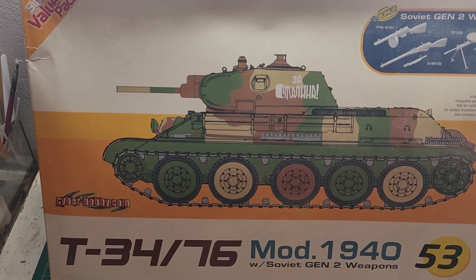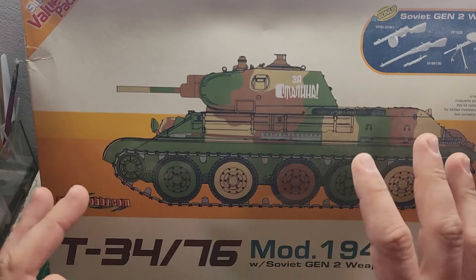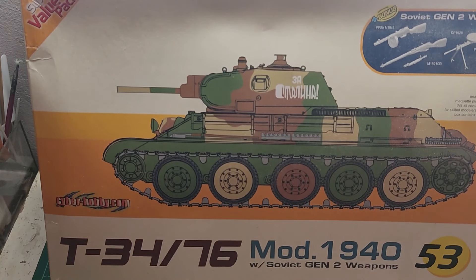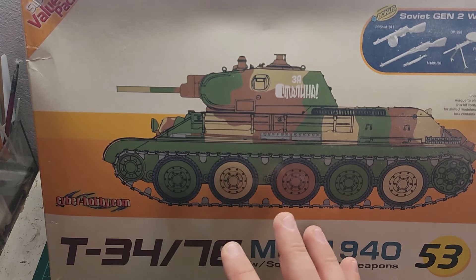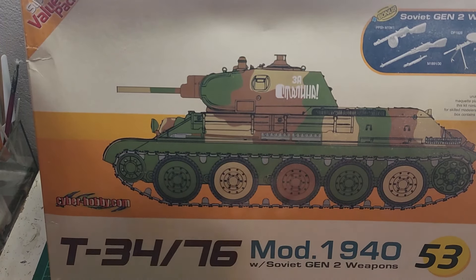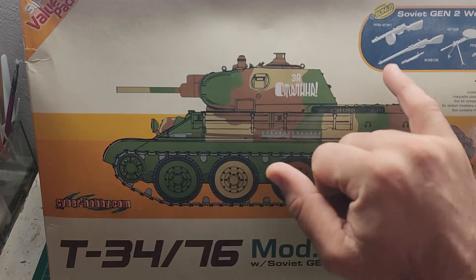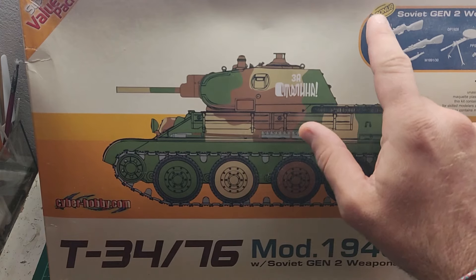How did this kit come to my possession? I bought it from a Greek Facebook second-hand group. If I remember correctly, I paid 30 euros for it, together with shipping. I mainly grabbed it because I wanted to try a CyberHobby kit. I know that CyberHobby kits are Dragon kits reboxed with some extra stuff — like in this kit, the Soviet Gen 2 weapons, which are listed as a bonus.